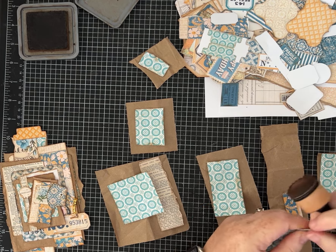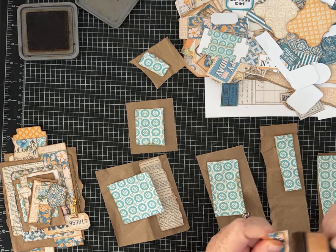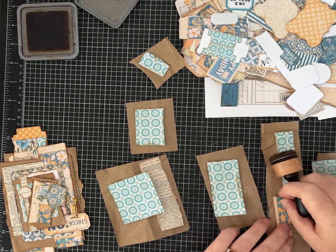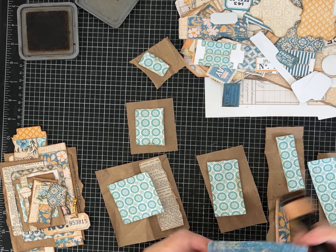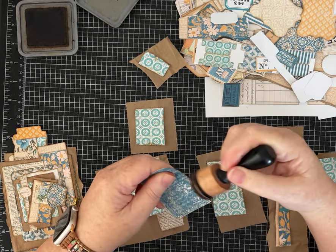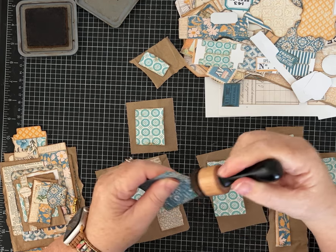When I'm crafting with true scraps — things that are just leftover on my desk or that I've thrown into my scrap bin, not because I don't like them but just haven't gotten to them yet, or they're random pieces left over from a big project — that's when I like doing collage master boards and things like that, because it's just beautiful how all the different scraps come together.